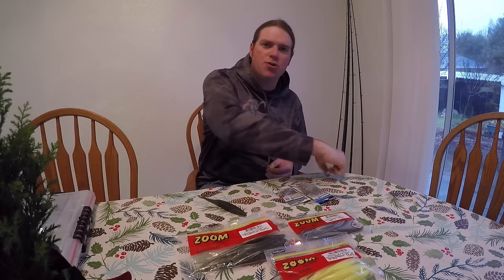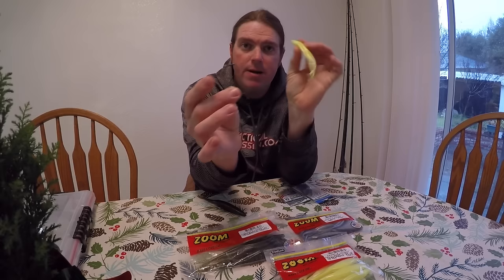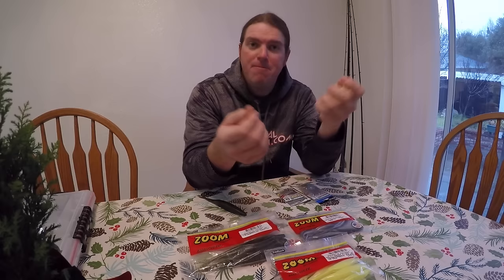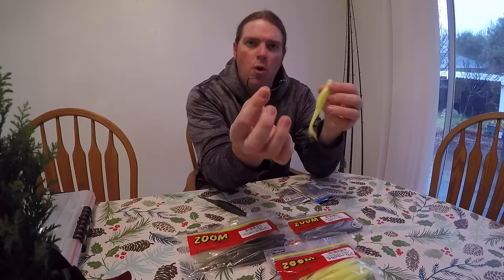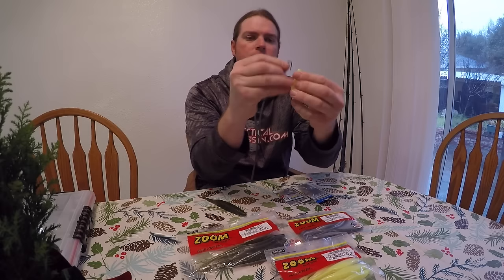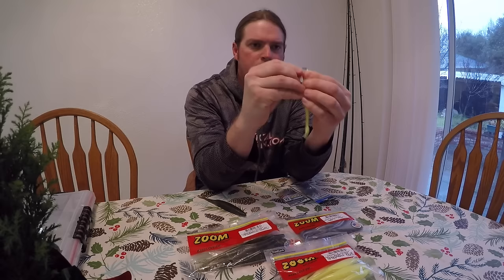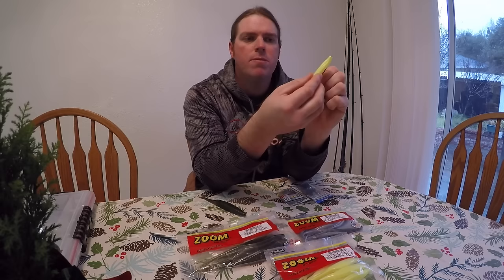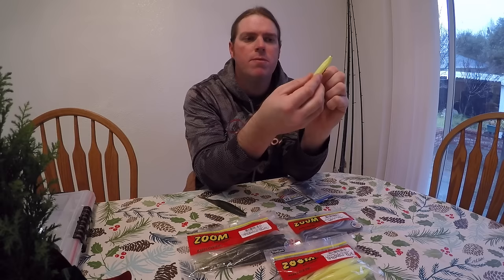For standard rigging, my hook of choice for a Superfluke is an EWG 4/0 hook. If I'm fishing the bait quickly up on the surface — half in, half out of the water — I use a standard wire. This is the Superline hook for when I want to fish just below the surface and still be really aggressive and reactive. You just put it in the nose of the fluke, drop it down about a quarter inch, maybe a little more. That's the standard way we fish a fluke.